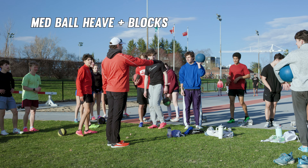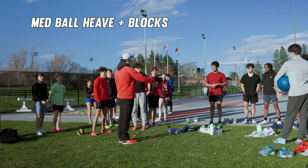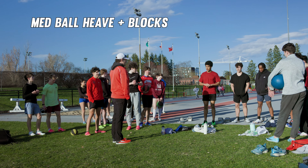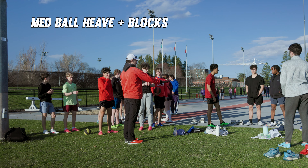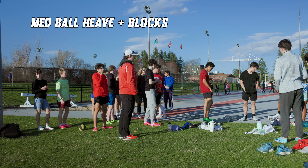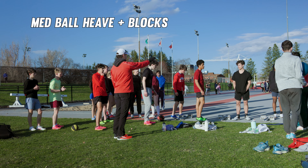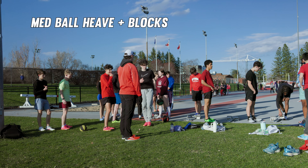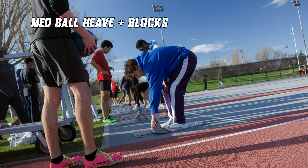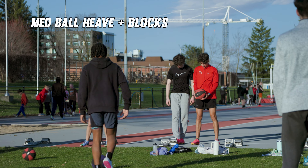Is anybody able to feel a difference once they got to their excel? You felt powerful — that's excellent. That's kind of the point. Now we're going to do it with the blocks. You're only going to take your blocks out to 10 meters — same idea. Set your blocks up, do your medicine ball heave, take your time getting into the blocks, and see if you can recreate that idea of the hips moving forward coming out of the blocks. Set your blocks up, grab a ball, and let's do it.